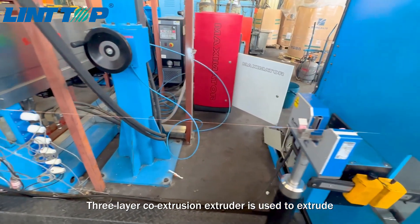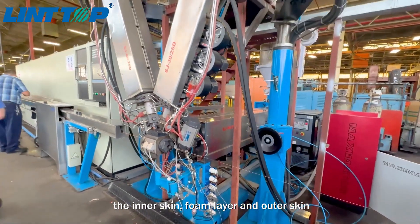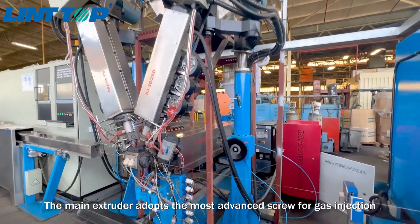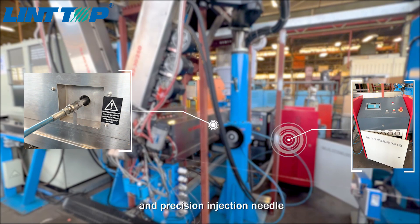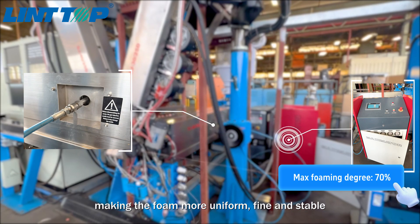Three-layer co-extrusion extruder is used to extrude the inner skin, foam layer, and outer skin. The main extruder adopts the most advanced screw for gas injection and is equipped with the German Maximator brand nitrogen injection system and precision injection needle, making the foam more uniform, fine,